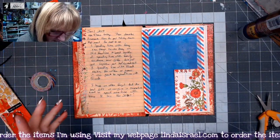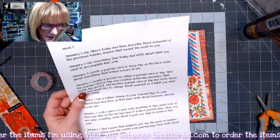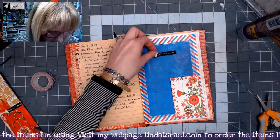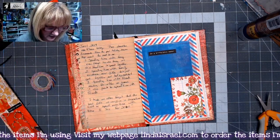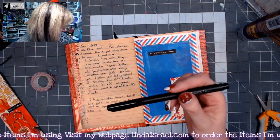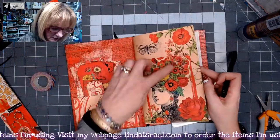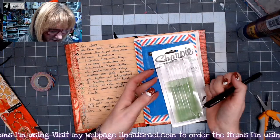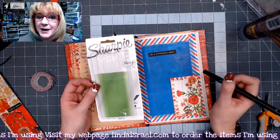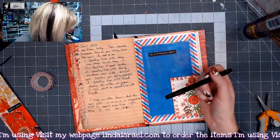Now we're going to talk about the writing prompt — write about what you want to accomplish this year. I'm going to use the saying 'be a difference maker.' I've got a Sharpie no bleed pen. I use these because they don't bleed through to the other side, and they write over many surfaces as well as painted pages.